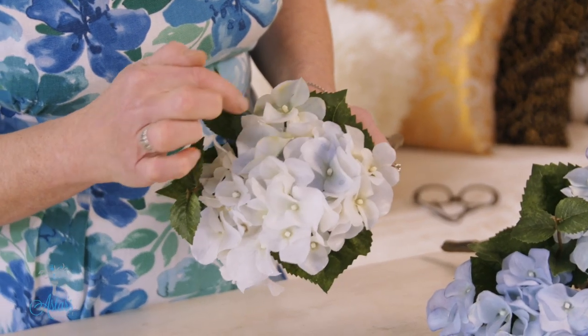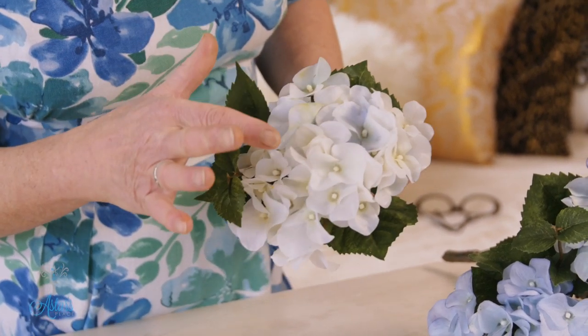Hi everyone and welcome to my place. I have already shown you how to take a white hydrangea or any kind of white flower and using the color sheets — I'll put the link down at the bottom there if you're interested in getting them — and how to subtly or not so subtly hand color the flowers to get the perfect shade that you want, perhaps for your room decor or a special function like a wedding where you have a specific color you want incorporated into your design.